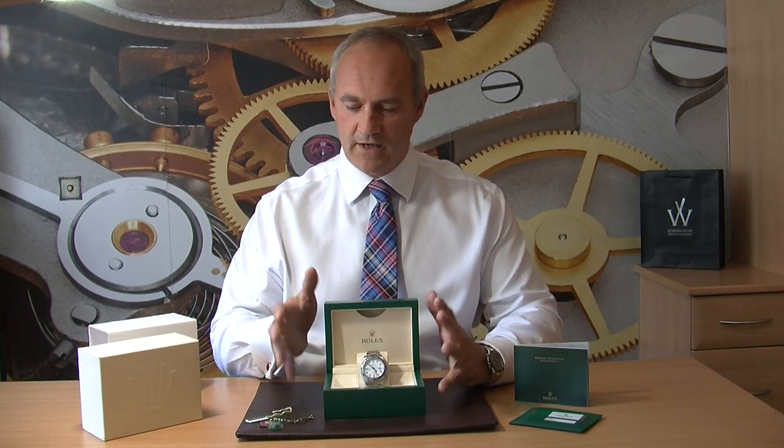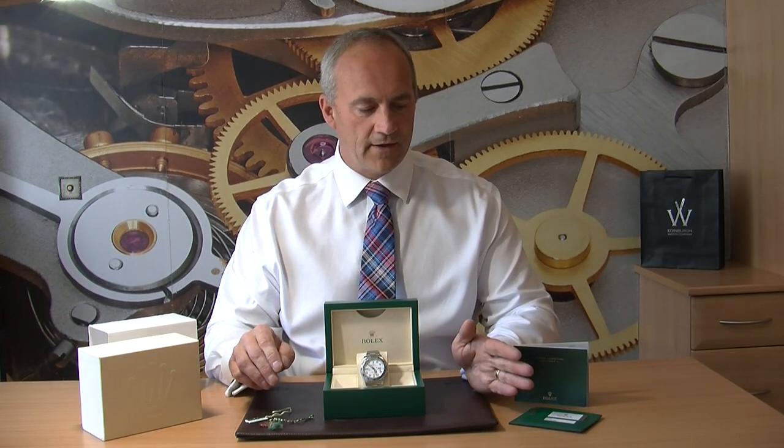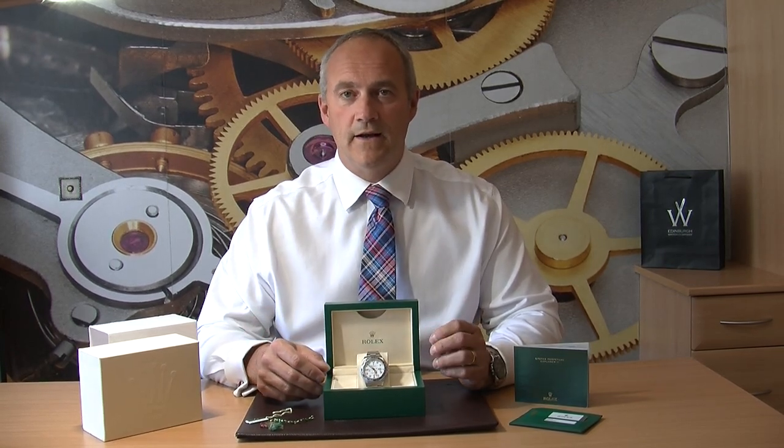We recommend when you're looking to invest in a beautiful luxury watch like this Rolex that you try to get a watch that has box and papers — in essence all the provenance. This one has just that: you have the outer sleeve, the outer box, the inner box, the hang tag, the serial number, the warranty card, and instruction booklets. So that's really everything as it came with, and this is a really nice example.